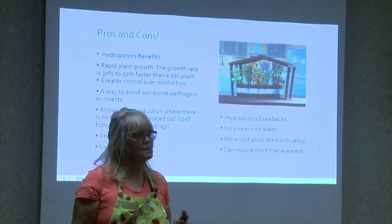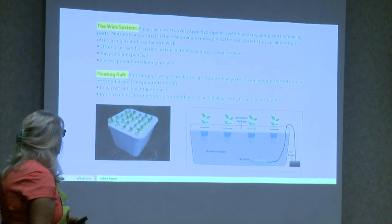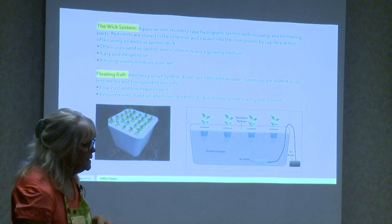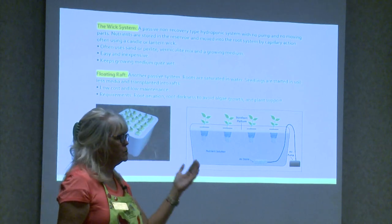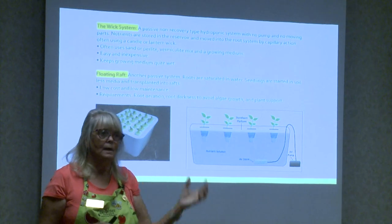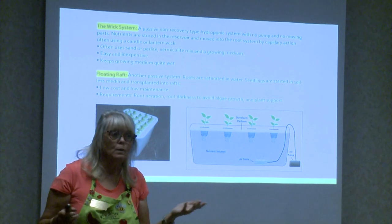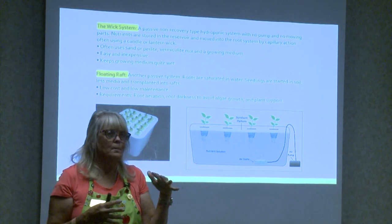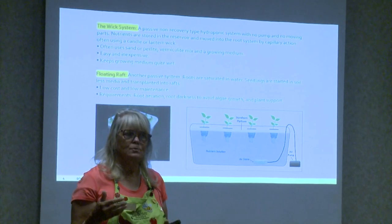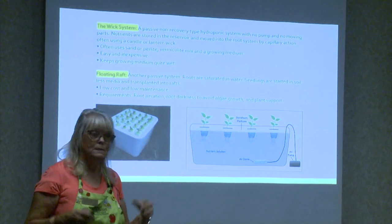There are four or five different kinds of systems, so we'll do an overview. A wick system uses something like a thick candle wick that moves water into the substrate — like perlite or vermiculite — where the roots are growing. The only problem I see with that is certain plants don't want their roots wet all the time. Otherwise it's not a bad system; it's very cheap and easy to do.